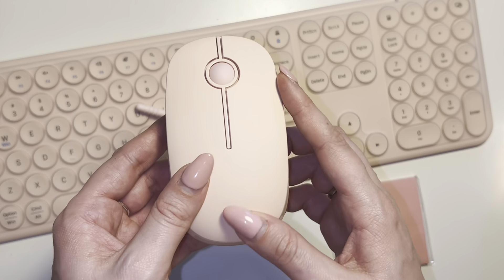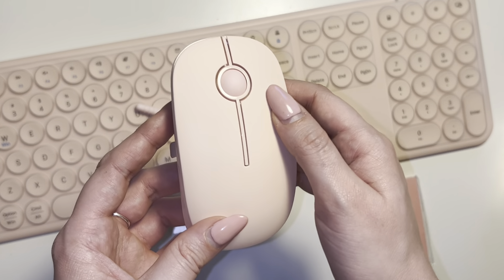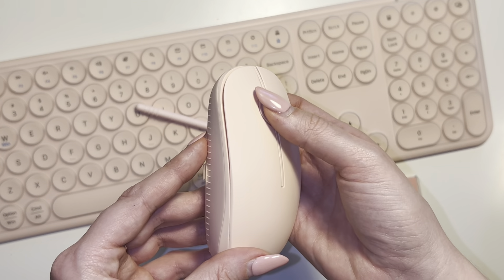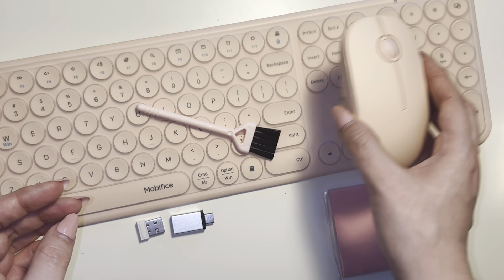This is the mouse — really high quality. I love how soft and smooth it feels, almost like a rubber silicone feel, and the scroll wheel on the mouse has really good traction. Super high quality mouse, I'm really happy with that.